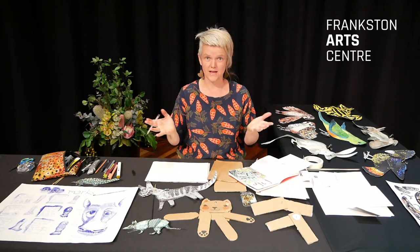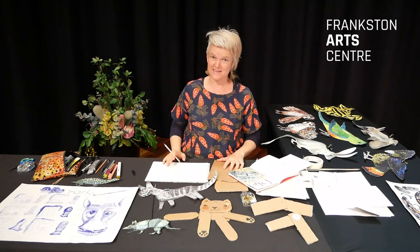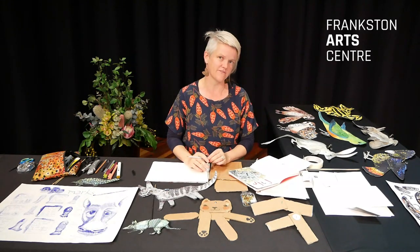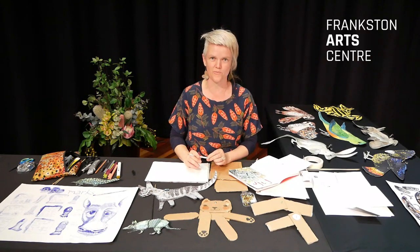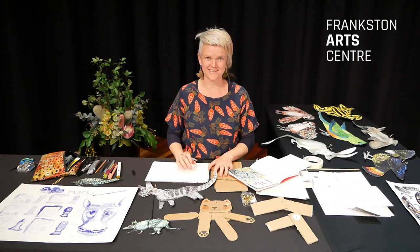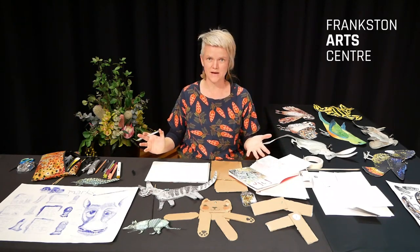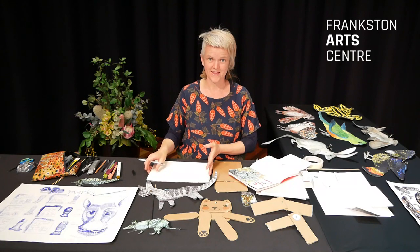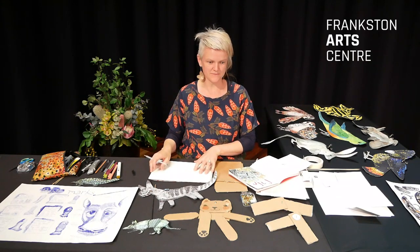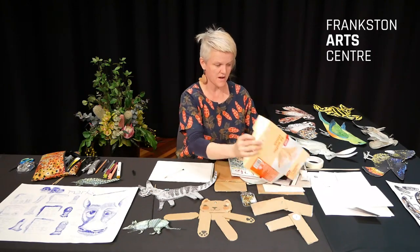I've been invited to show you all how to make split pin puppets. I've had so much fun making these — I actually haven't been able to stop once I started. I have so many ideas for you to make your own puppets at home, and you don't even need many materials.